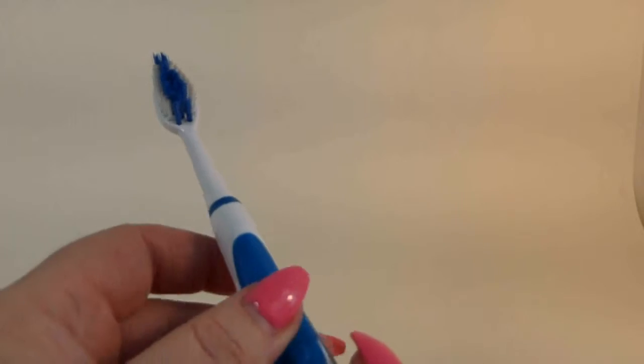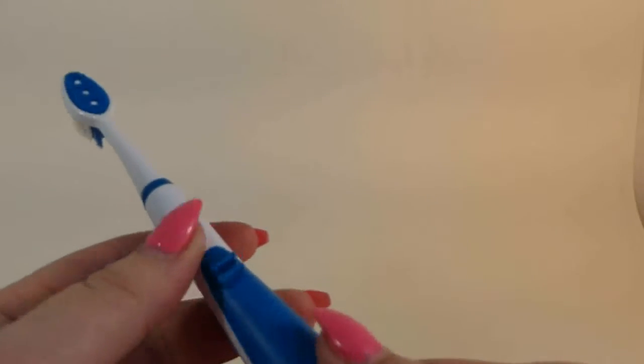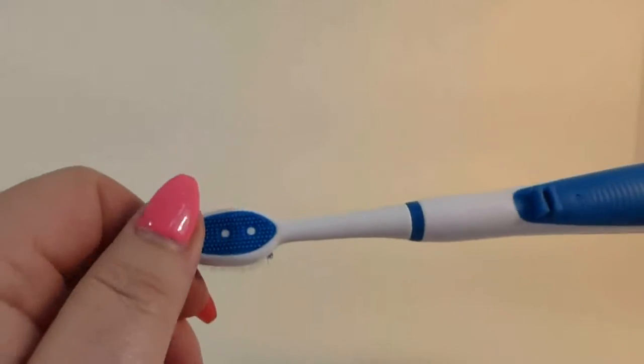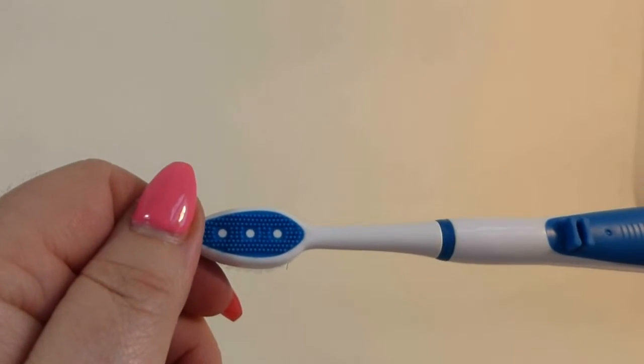So here's the toothbrush. It's pretty blue. It has non-slip grips on it. It has a little ledge on the bottom so that you can set this on your sink and your tongue cleaner will not touch the sink.